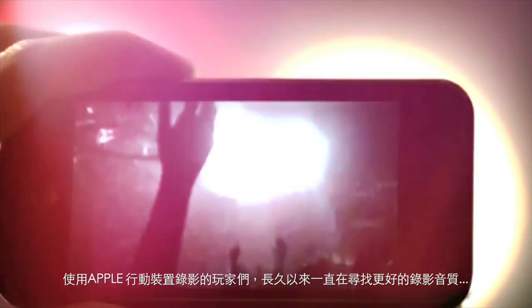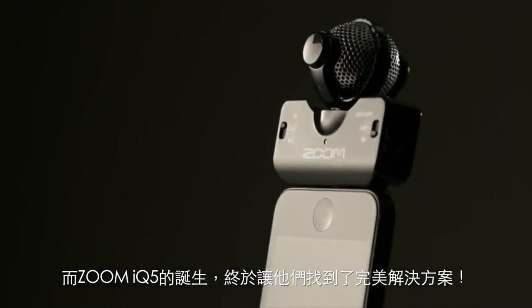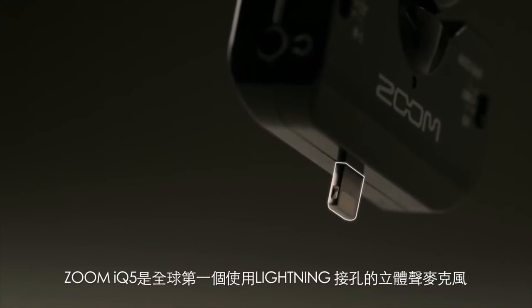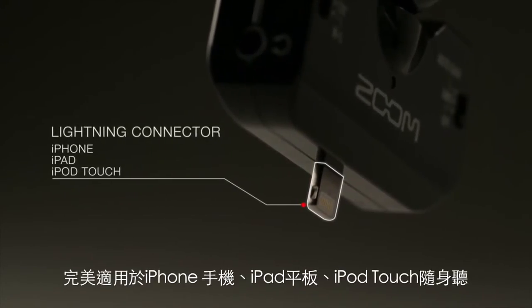Creators shooting video on their iPhones have long been searching for a way to deliver better audio. With the Zoom IQ 5, the search is over. The IQ 5 is the world's first stereo microphone with a lightning connector for the iPhone, iPad, and iPod Touch.